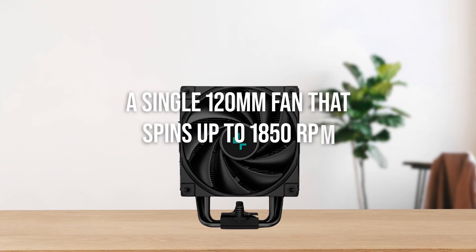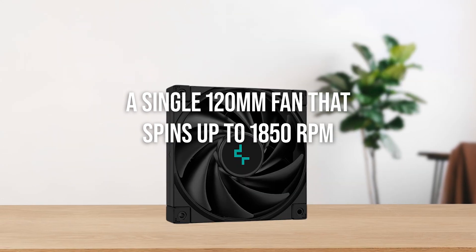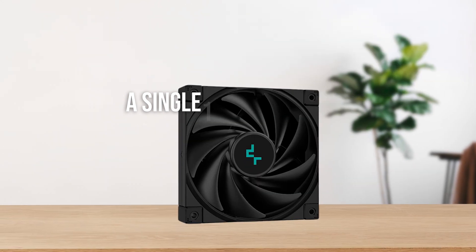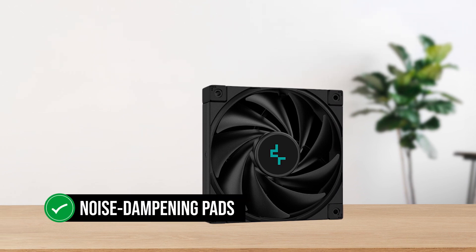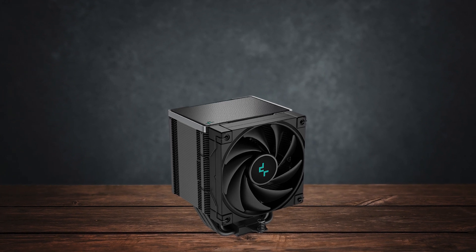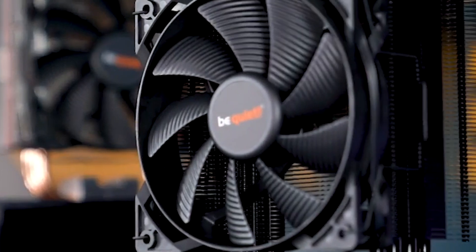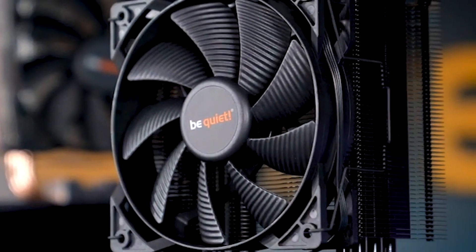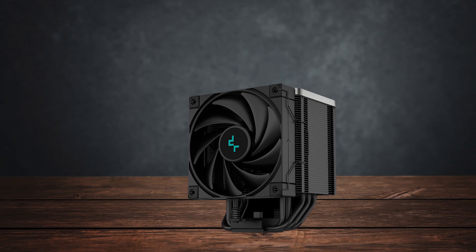A single 120mm fan that spins up to 1850 RPM helps keep things cool, and it has noise dampening pads that keep noise levels to a minimum. This is a very quiet air cooler that's comparable to the likes of the Be Quiet Pure Rock 2, but it offers significantly more performance at around the same price.